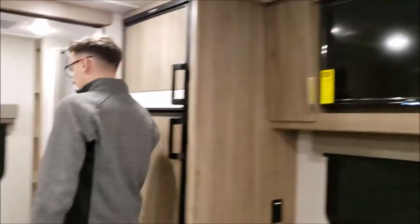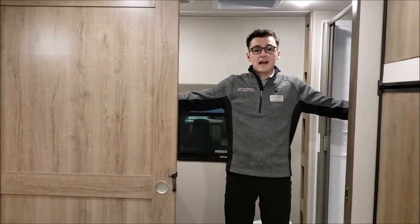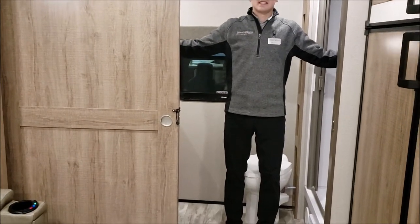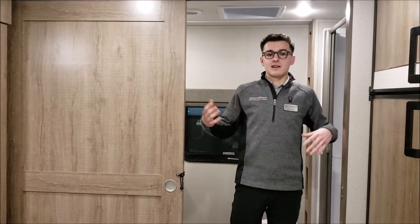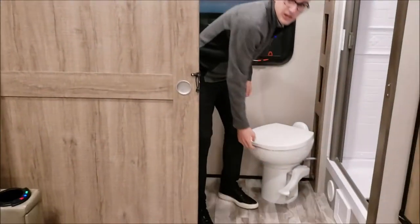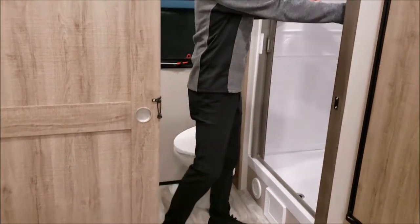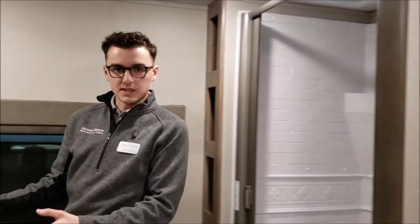Now let's go towards the bathroom. You can see this bathroom goes across the full back width of the coach — 96 inches wide of bathroom. This is the biggest bathroom that we make in a travel trailer this size. Back here you've got an upgraded porcelain toilet, a 30 by 36 inch shower, and a ton of countertop space.